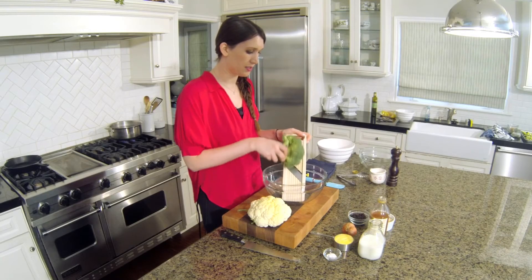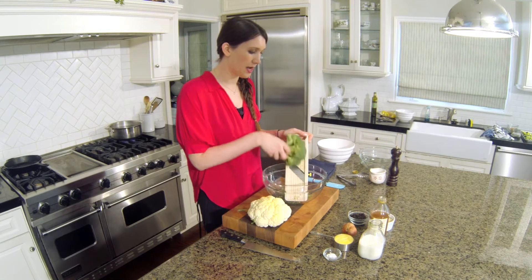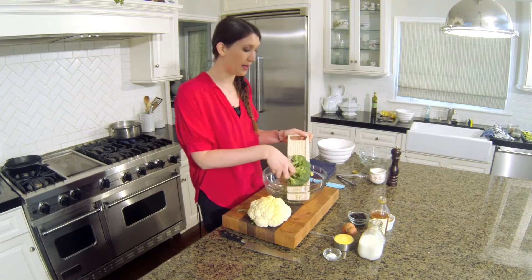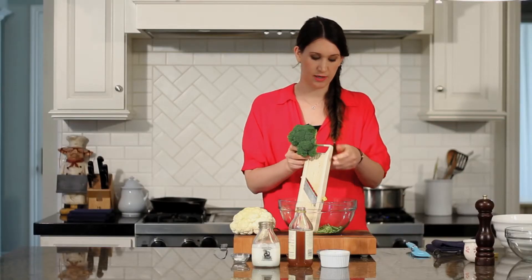And start slicing. You're going to notice that the florets are going to break up at first, but not to worry — that's fine. It's going to be mixed in with everything else and it's not going to make a huge difference.